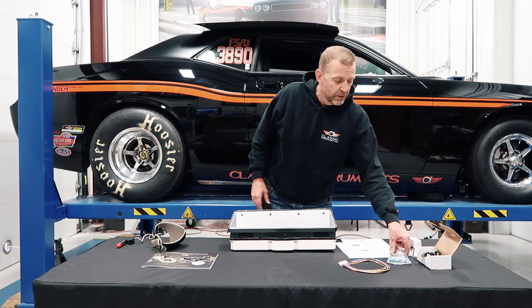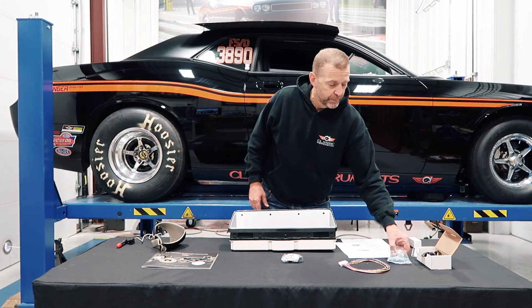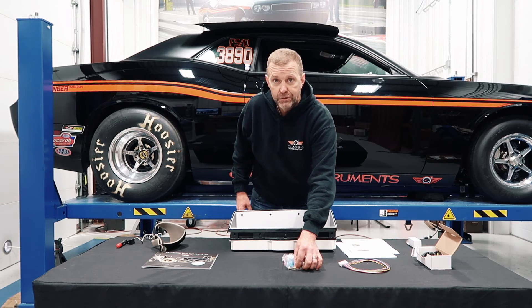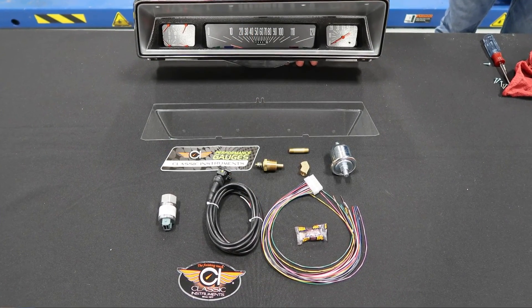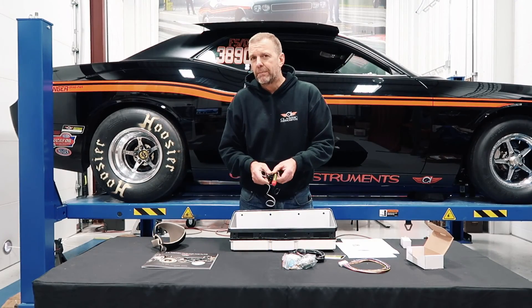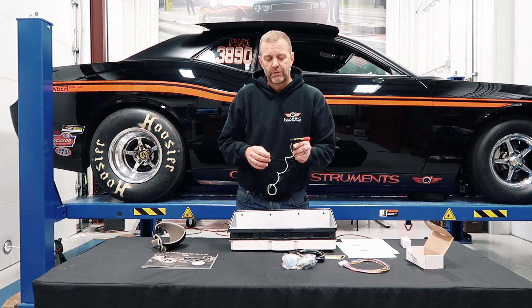Inside the box you're going to get all the necessary sending units — our pulse generator, oil pressure, water temperature — and we also include the one-inch nipple, the 45-degree angle, and the SN16 comes with its complete cable as well. We throw in a sticker and a root beer candy, and something that may be coming soon is a shift light from Classic Instruments.